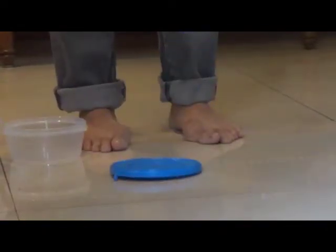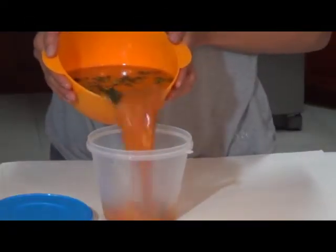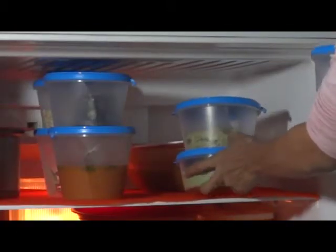Be it kids, maids or accidental drops. Made something extra? No worries. Use the Nestorware container to freeze these extras for a later time.